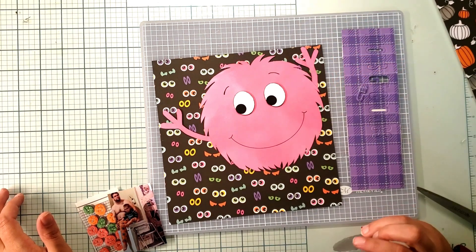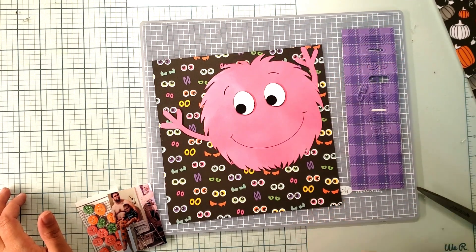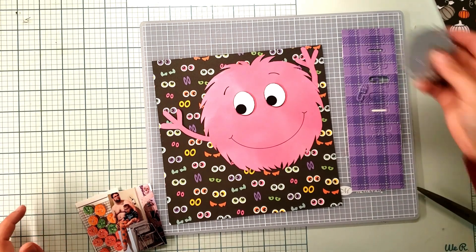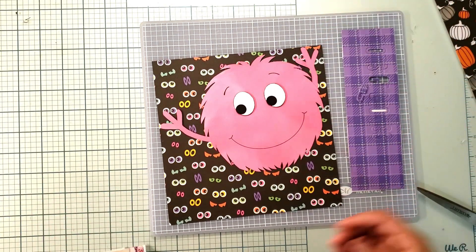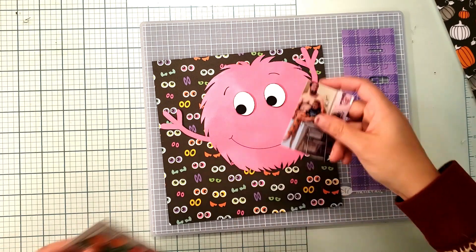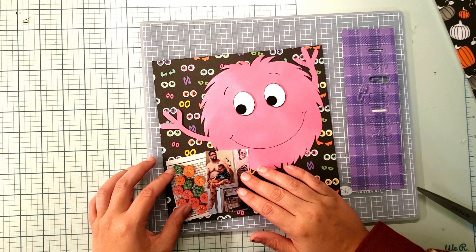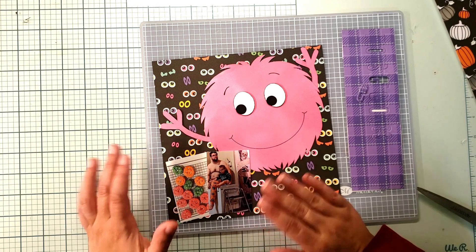I will say I did not have confidence going in that it was going to look as good as it does. So my friendly reminder to you is: just try something and see if it works. I really like how this is turning out. This is my photo, and my title is going to be 'Monster Cookie.'